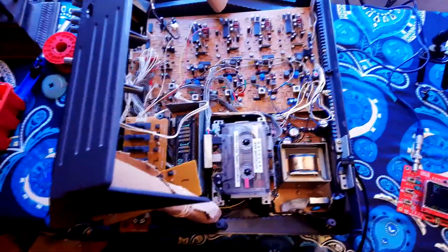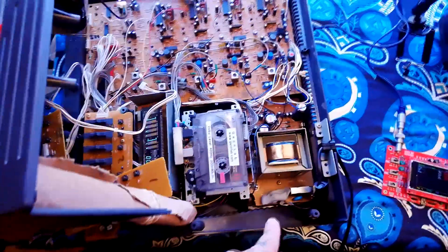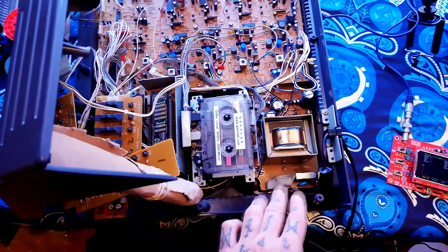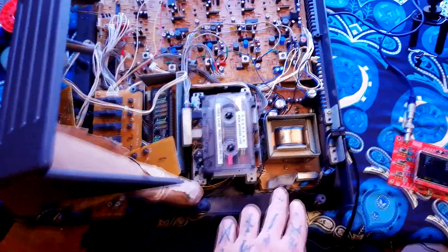First things first: safety. Because this has got an internal transformer, I've got it propped up just with bits of cardboard. Before I started I've actually put a bit of blue tack over the pins of the live and neutral wire coming into this, so if I do have a brain fart and put my hand there then I'm less likely to get a potentially fatal electric shock.